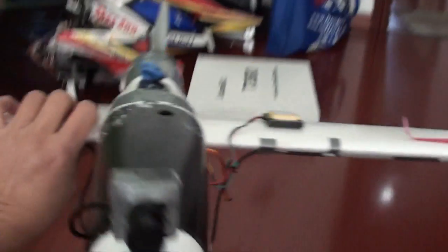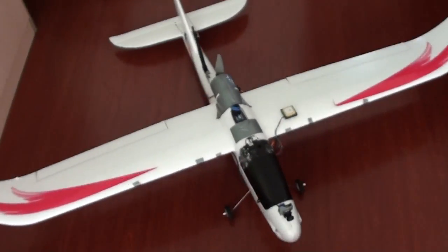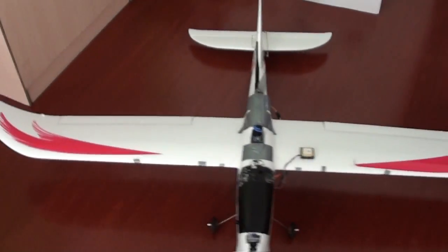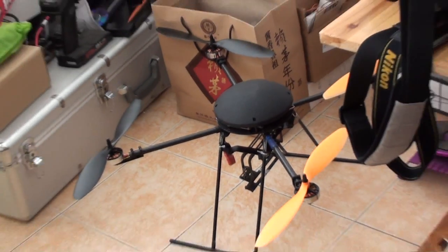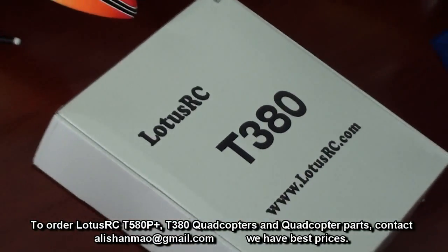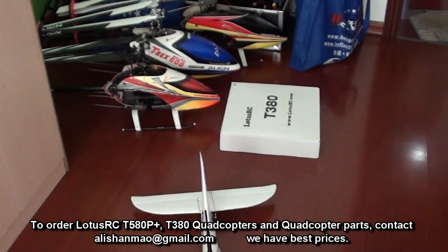Left and right. So hopefully, once this thing is successful — today is very very windy, but hey, who cares, we'll fly it. Once it is successful, this FPV system is going on the T580P+, or the old Skywalker, or it will go on to a new Skywalker. The Lotus RC T380 has just arrived — I'll do the unboxing, setup, and flight videos also.